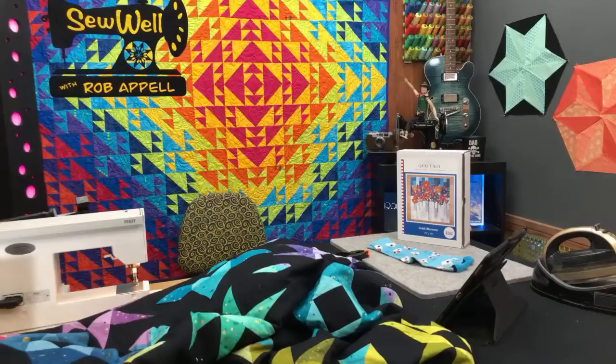Welcome everyone. I'm getting the set set up. I'm so excited you're all here today.